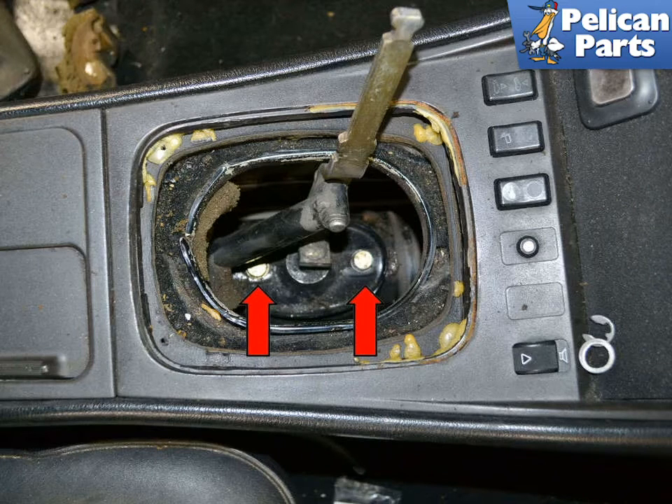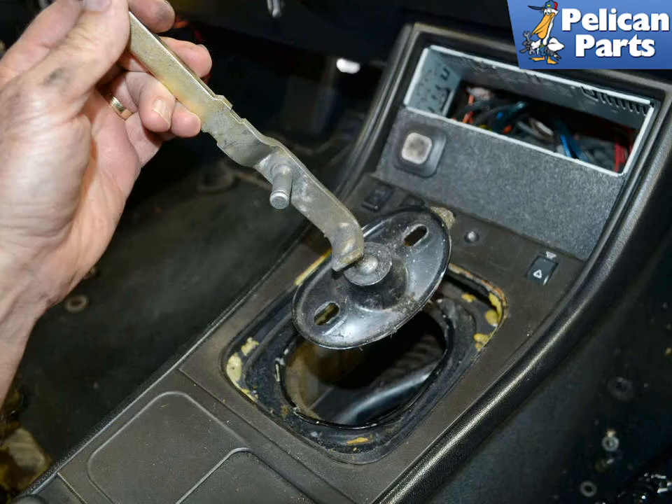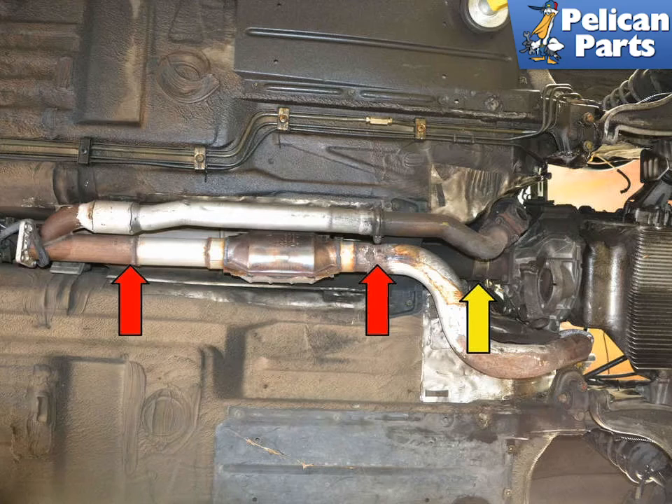Remove the two 13mm bolts holding the shift lever from the torque tube. You will have already removed the linkage from the shifter when removing the transaxle. Remove the shifter from the tunnel. You are now going to remove the rest of the exhaust system — depending on its condition, you may have to improvise if it has been hacked and welded together.